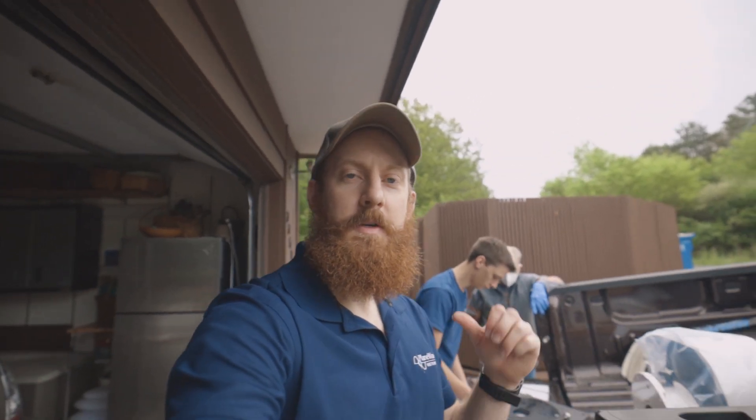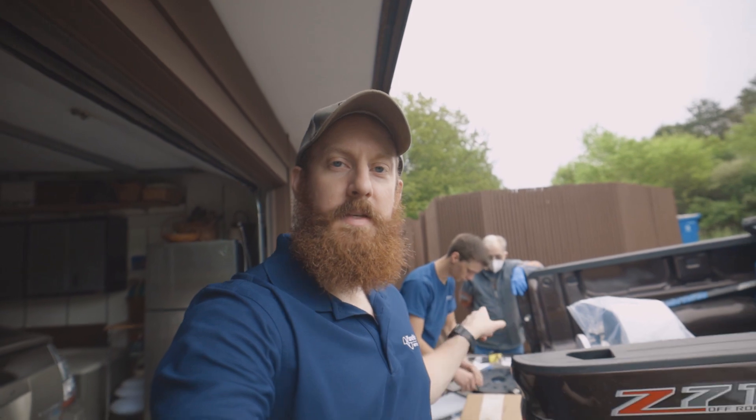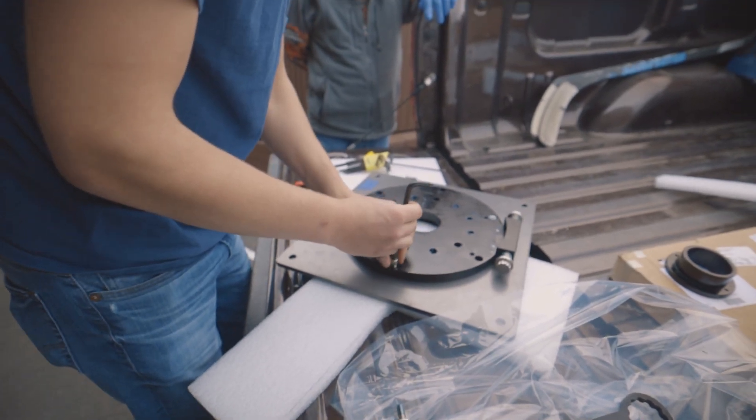Joe just took the main face of the wedge off and is taking the bottom plate off now. Then we'll attach that bottom plate onto the offset pier that we have inside the dome.